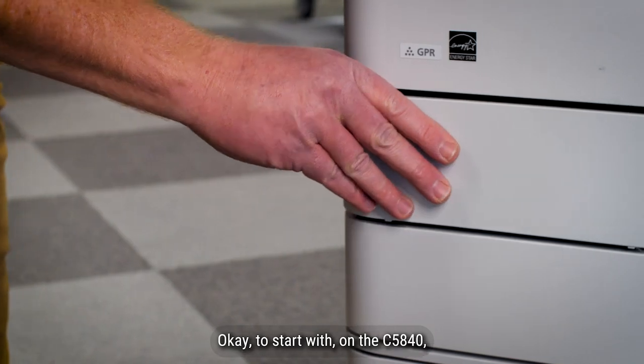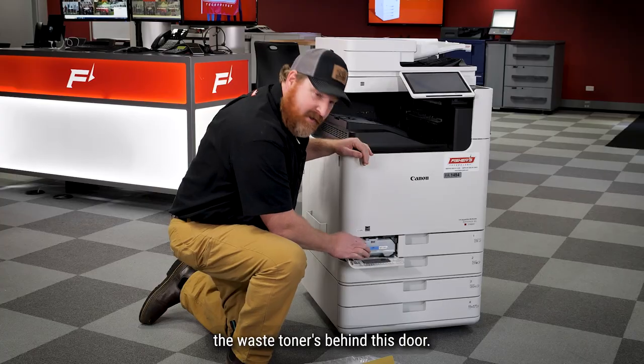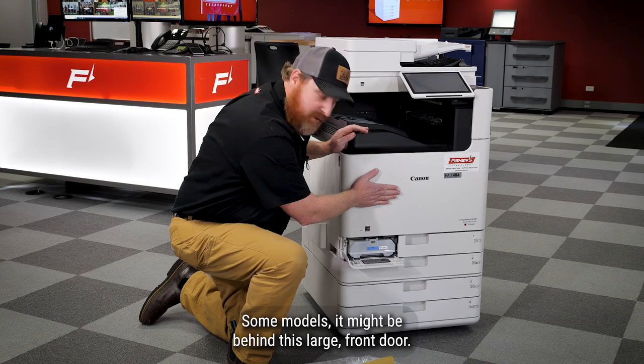To start with, on the C 5840 the waste toner is behind this door. On some models it might be behind this large front door.